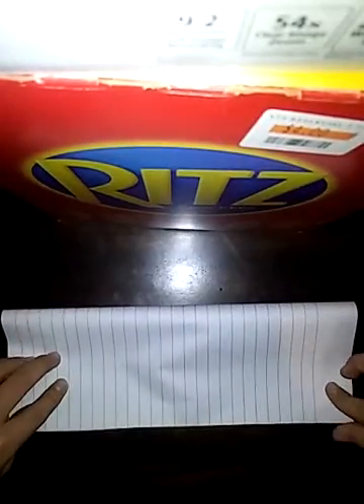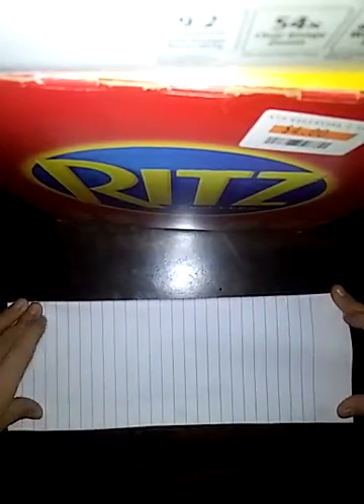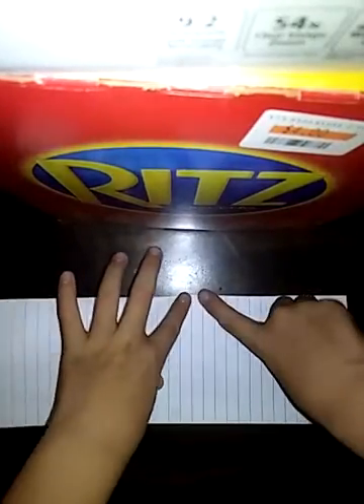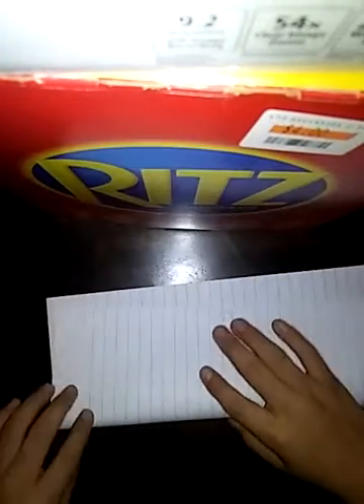Fold this in half. Make sure the lines are together. There we go. Put your thumb over it. Now do the same thing.